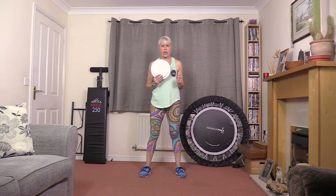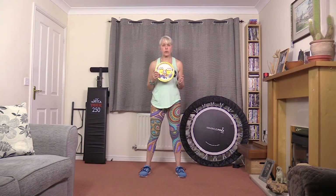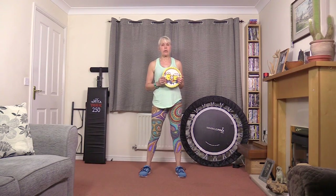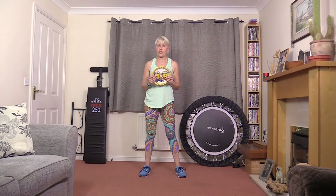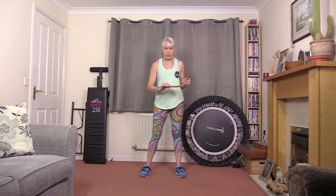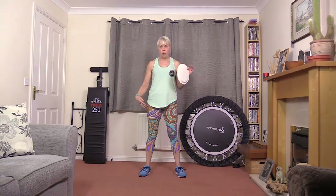Hi guys, Anne Atkinson here, Advancing Fitness again. I'm going to show you another few little exercises with, yet again, one of my favourite pieces of kit. For those of you who saw my video about my favourite pieces of kit, you will know that these little guys, although they're paper plates, are actually, equipment-wise, sliders. They're for doing exercises on a carpet where you're sliding either hands or feet to perform the exercises.